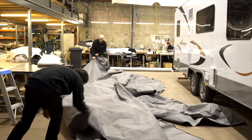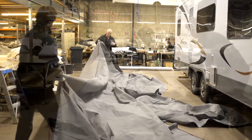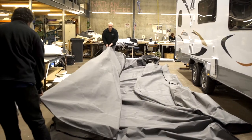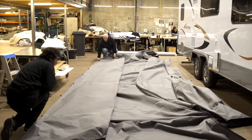If the cover is dry when removed, then you can fold and roll the cover as shown, ready for its next use. However, if the cover is wet, then it will need to dry thoroughly before rolling and storing it in the supplied bag.